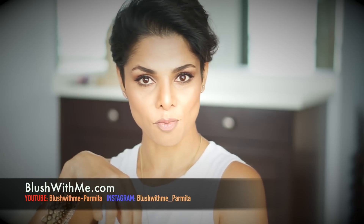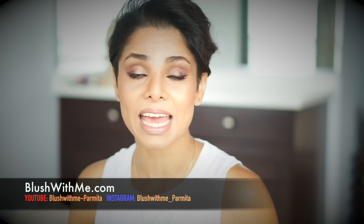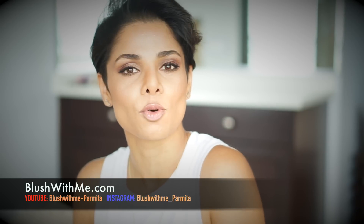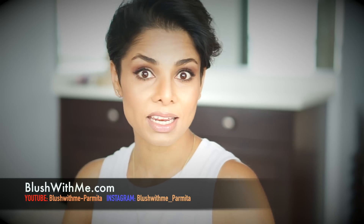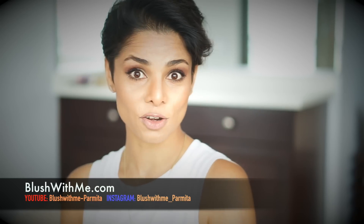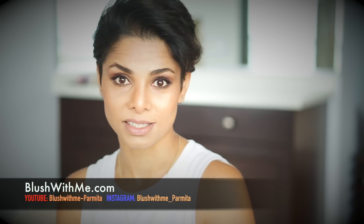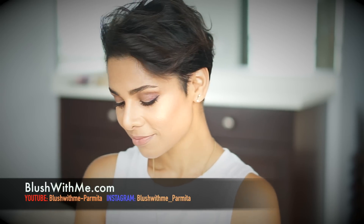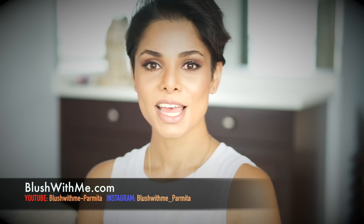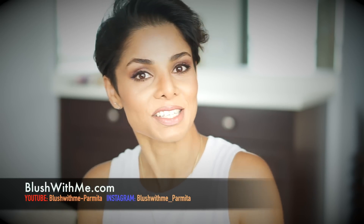Just this movement can add so much drama and variety to your pictures, and helps you express a lot better. Imagine doing the same thing without the hand — you wouldn't get the same variety, warmth, expression, or mood. I did the same head turn from left to right without my hands — which one gave more variety? It was the one with the hands.